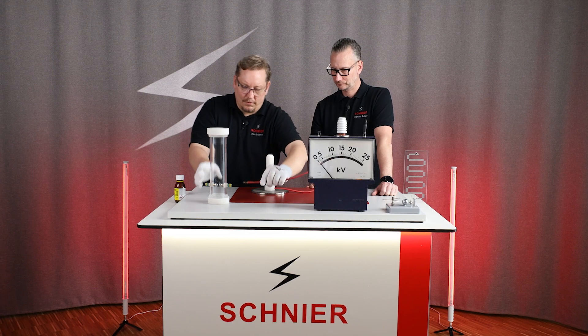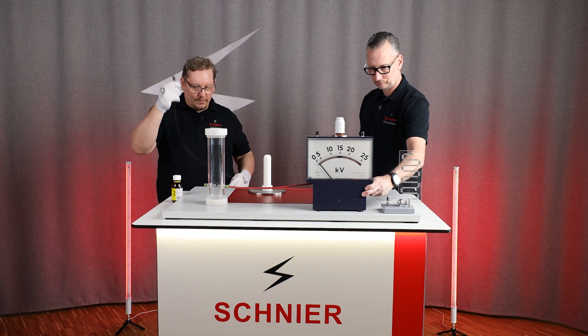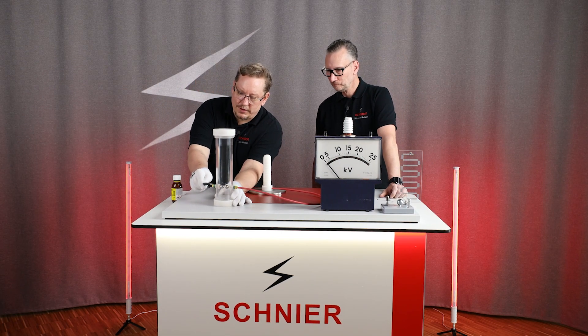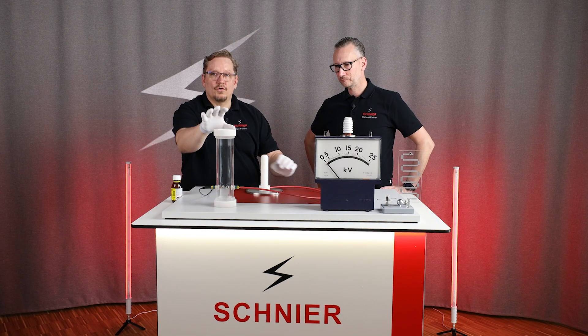Now we take the high-voltage cable to one electrode and the grounding cable to the other electrode. And in the middle, you can see we have a small spherical spark gap.